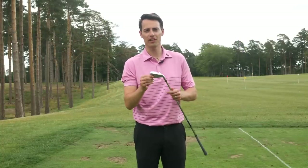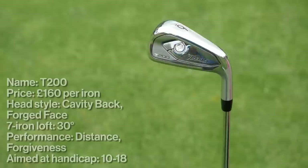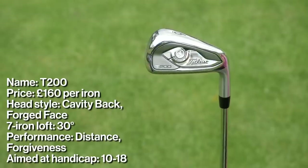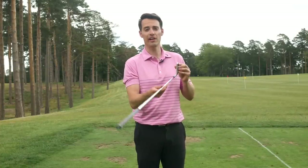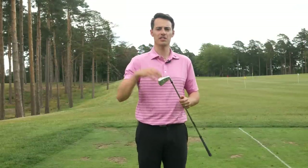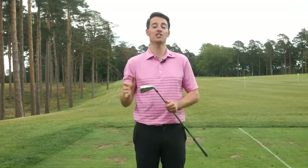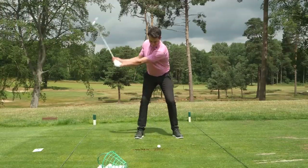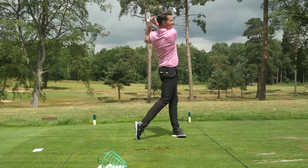Next we have the Titleist T200, which is essentially a more compact, slimmed-down version of the T300. It still has that Max Impact technology behind the face, but it's a bit more refined and traditional in its looks — less offset, a slightly lighter finish, and a thinner top line. More an iron for a lower handicap range, maybe 18 to 20 and below. You can definitely notice a change in feel from the T300: this feels a little softer, a little crisper.